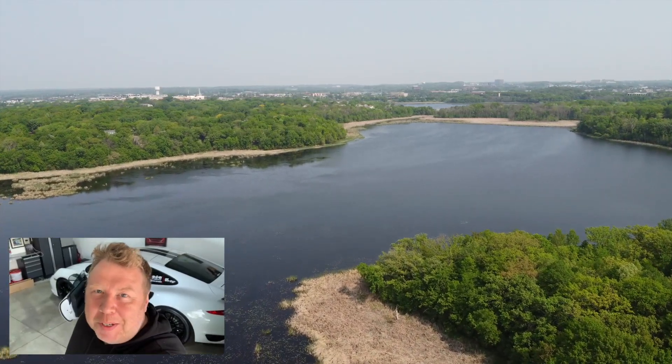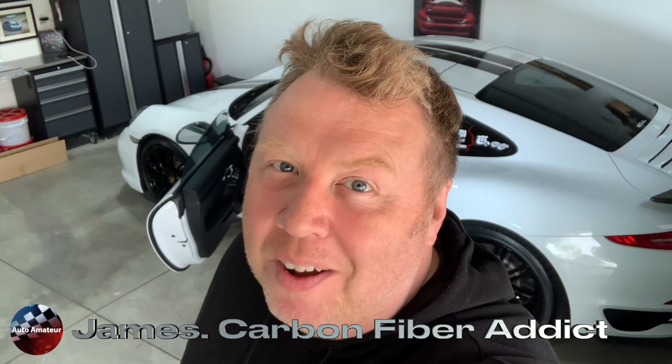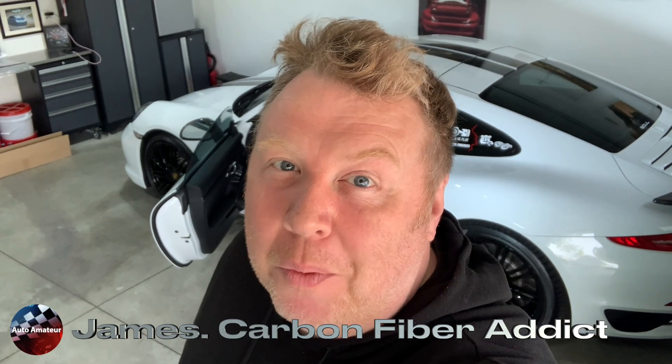Hey guys, welcome back to another episode of Automature. Today I'm with Chris in his garage and we're working on his beautiful 991.1 turbo. The subject? Of course, it's carbon fiber. Let's go check it out.